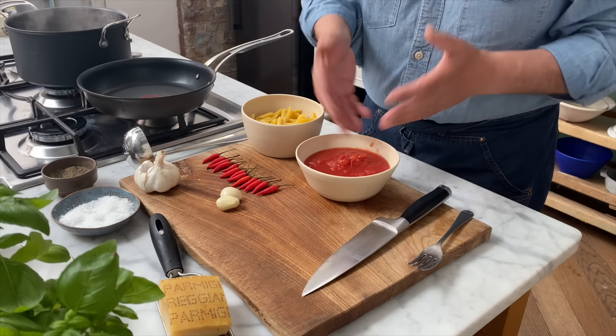Hi lovely people. Let me show you how to do penne all'arrabbiata. What does arrabbiata mean? Actually it means quick, fast and furious because it doesn't take anything at all to make it. At the end of the day, it's all about three ingredients: chili, garlic and tomato.